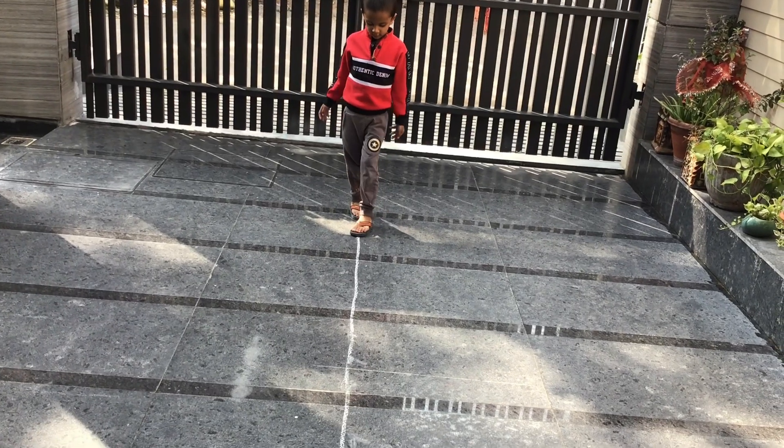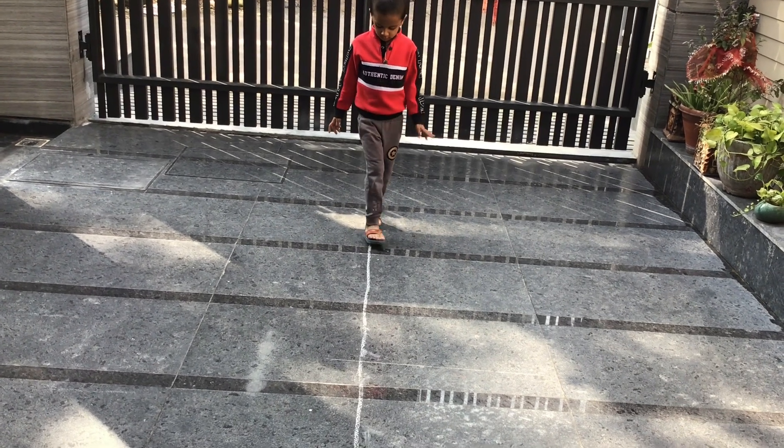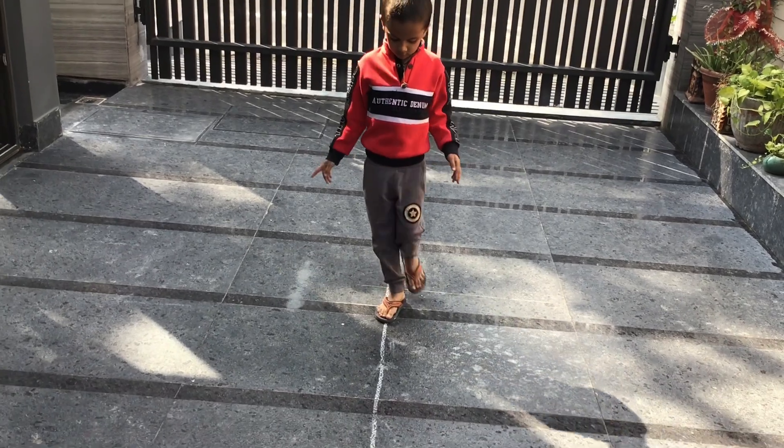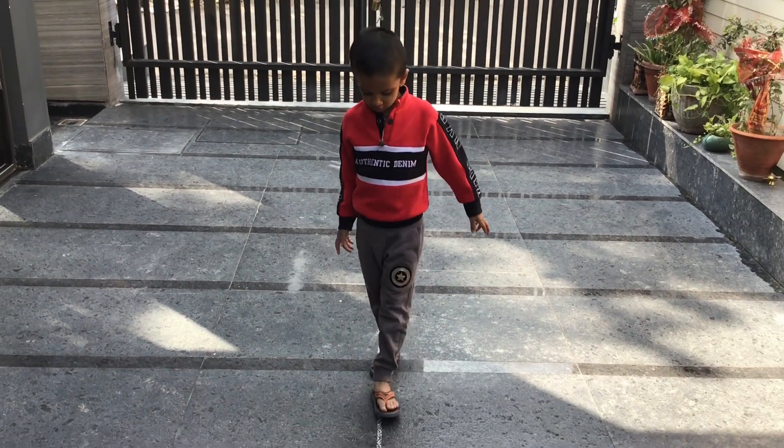Activity number three is a very good proprioceptive and vestibular activity: tandem walk on the line. One foot in front of the other foot, walking the line — the child's attention and focus improve, and the child is looking down while walking.